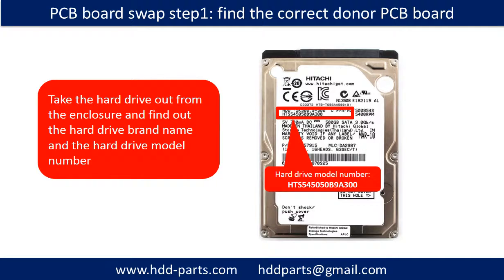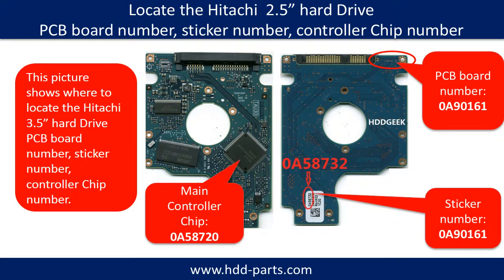PCB board swap — Step 1: Find out the correct donor PCB board. Check the hard drive out from the enclosure and find out the hard drive brand name and model number. This picture shows where to locate the Hitachi 2.5-inch hard drive PCB board number, sticker number, and controller number.